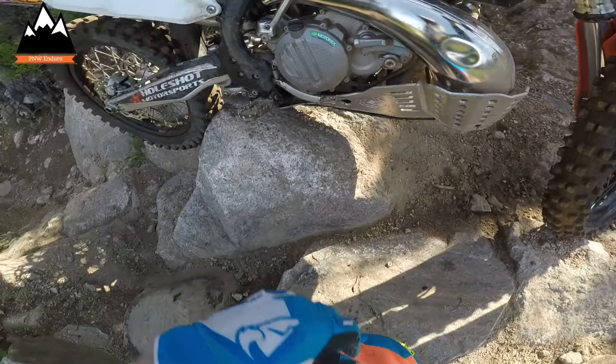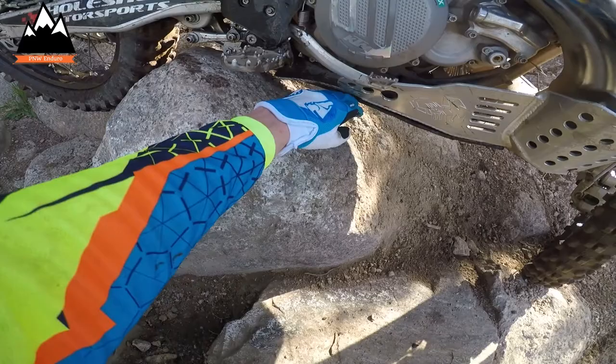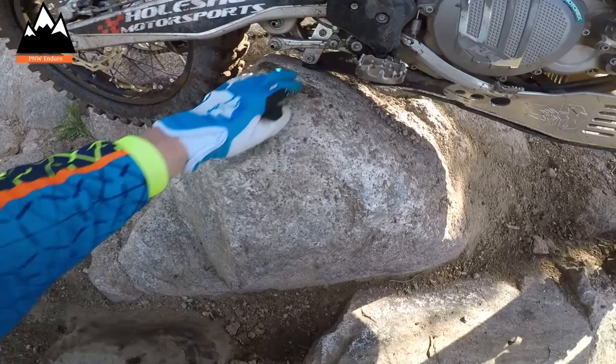You can see how the slip liner, as they call it, protects your linkage as well. You don't need to buy an extra linkage guard — I think this is sufficient; you're not going to hit anything on there. Plus this plastic piece means you're going to slide over rocks a lot better than having rock on aluminum.